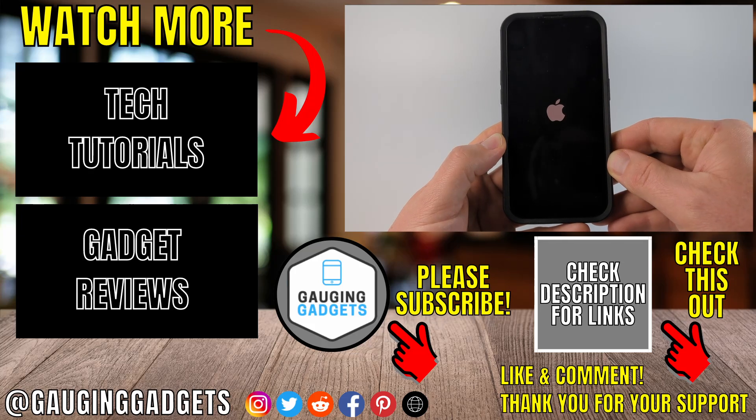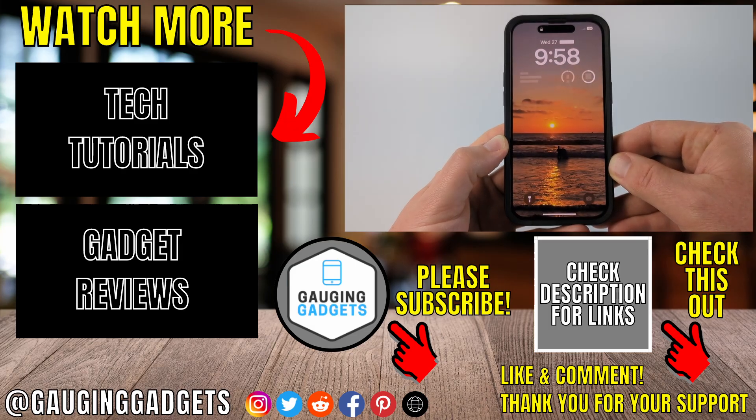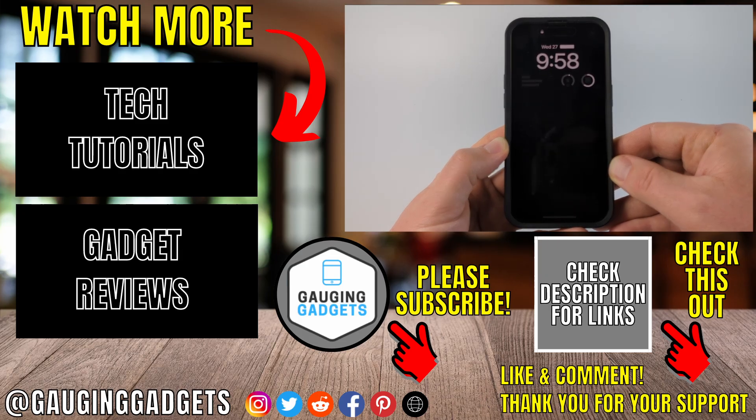That's how you hard reset iPhone. If you have any questions about this, leave a comment below and I'll get back to you as soon as I can. If you'd like to see more iPhone tips and tutorials, check the links in the description. If this video helped you, give it a thumbs up and please consider subscribing to my channel Gaging Gadgets for more gadget reviews and tech tutorials. Thank you so much for watching.